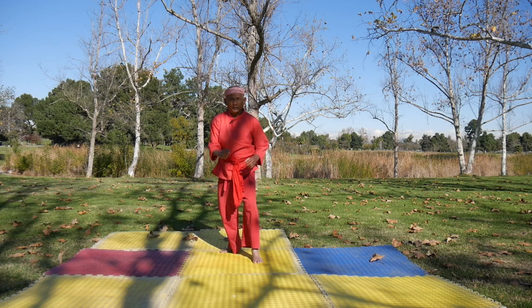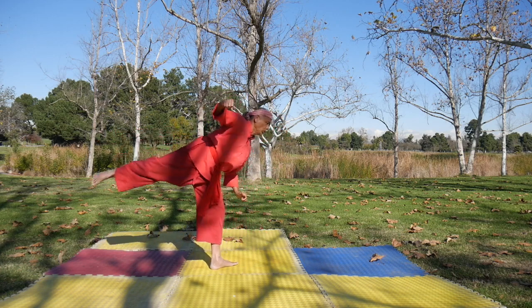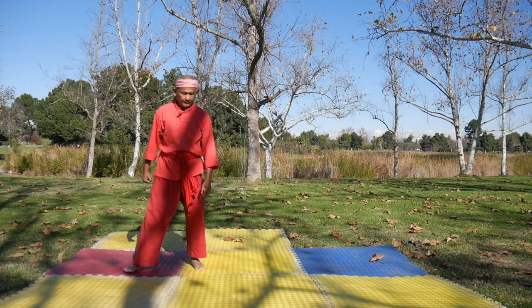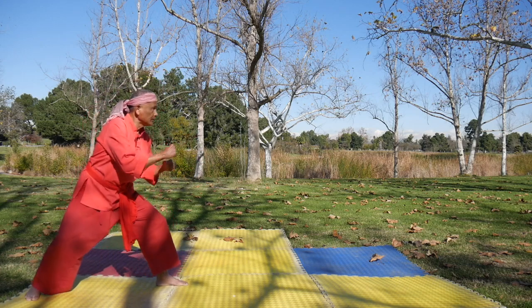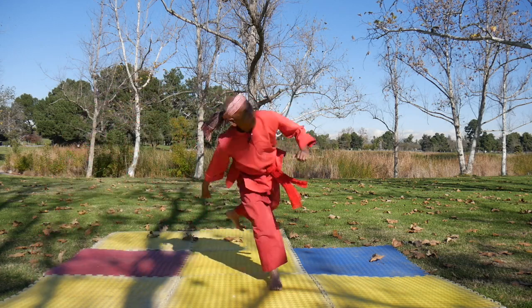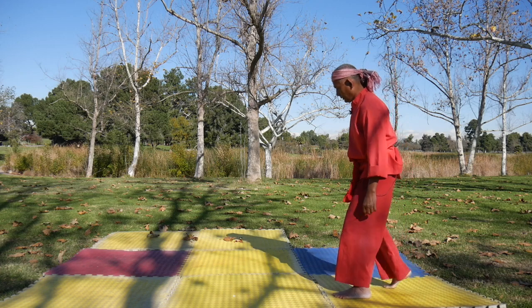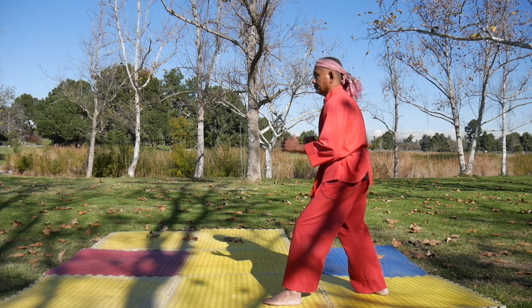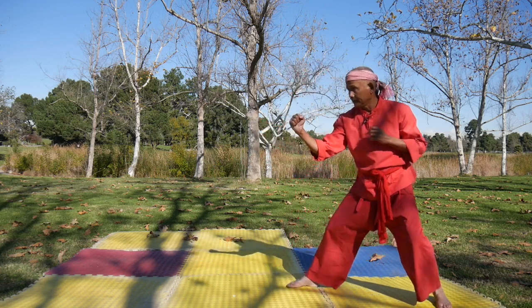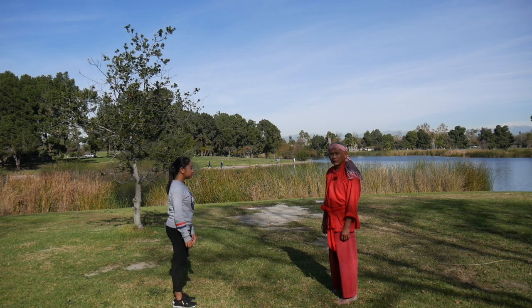Do the same. You stop, then you spin. Then you spin — posing kick with your tiptoe.